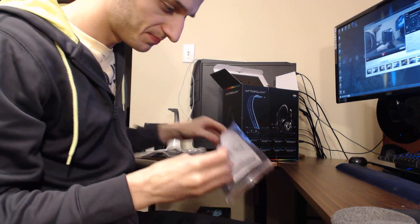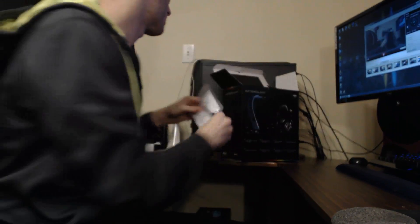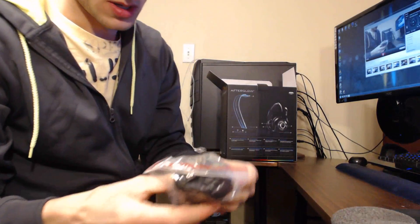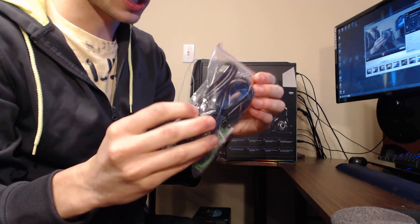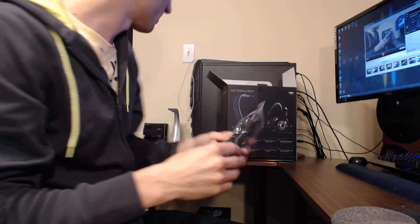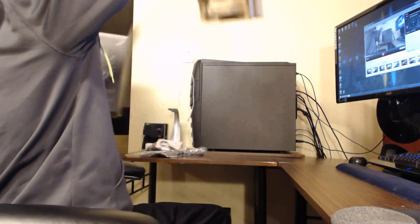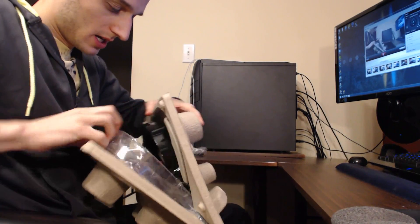Next we got some instructions. They do label everything — so PS4 chat cable, got some more cables in here. Looks like you got all the audio cables that you'll need for computer headset use and all that good stuff. There's a PS4 chat cable — actually two of them, not sure why they sent two, but it doesn't matter.